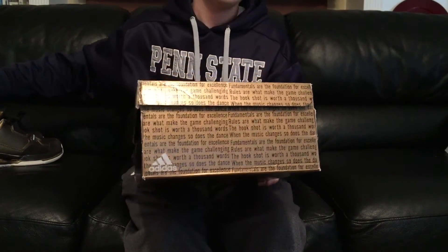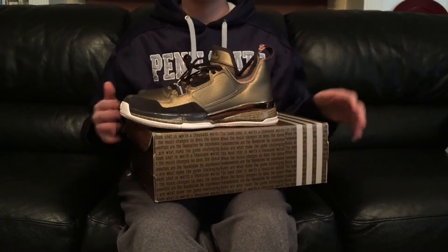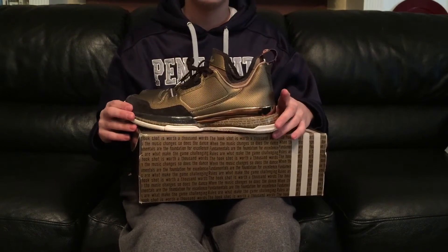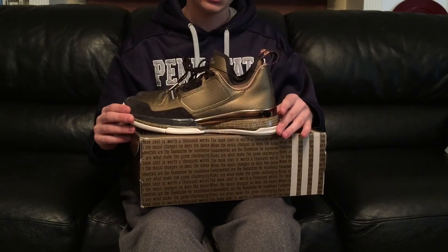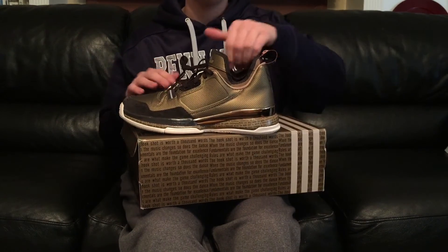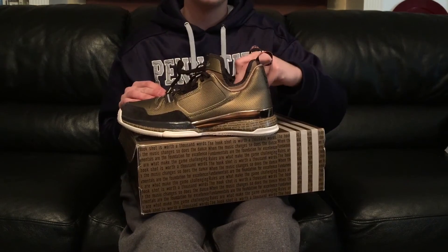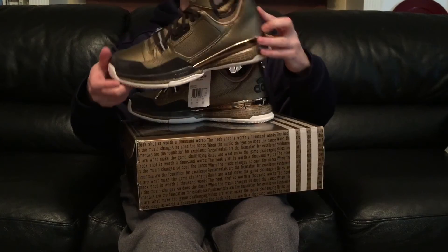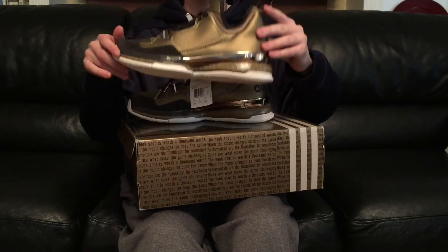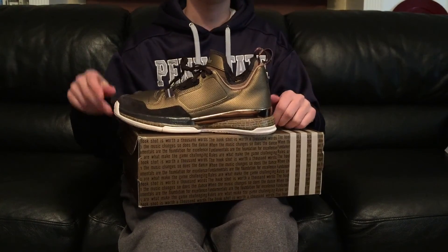Super sick shoe for $55 — you can't go wrong. Let me know what you guys think. Damian Lillard is my favorite basketball player, so it's cool to be able to support him, and the fact that he's with Adidas and I work for Adidas makes it even cooler. He had a really big part in designing this shoe — he wanted it to be casual and on-court. Let us know what you think in the comments and we'll catch you in another video, peace.